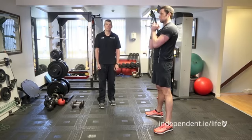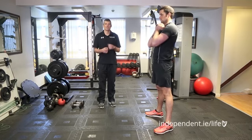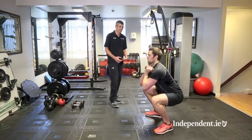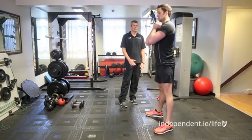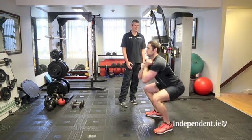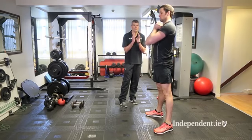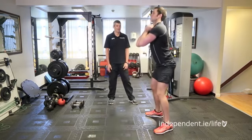The next exercise is the dumbbell goblet squat — it's called a goblet squat because you hold a dumbbell close to your chest as you would hold a goblet. The key is to build on the strength developed in the medicine ball warm-up. Turn your feet to 11 o'clock and 1 o'clock, keep the spine straight throughout the descent, and rise steadily. When you come up, push through your heels and drive the chest up and forward. Imagine a wall in front of you to ensure you're not leaning too far forward with the trunk.